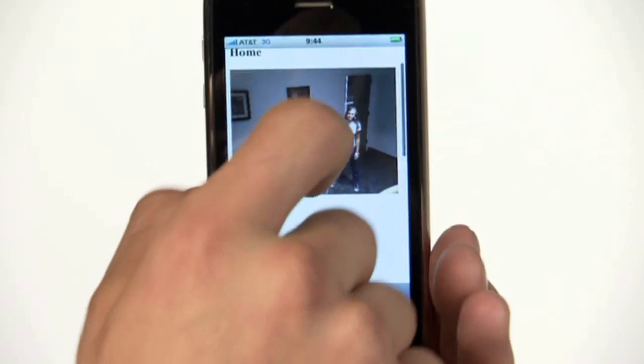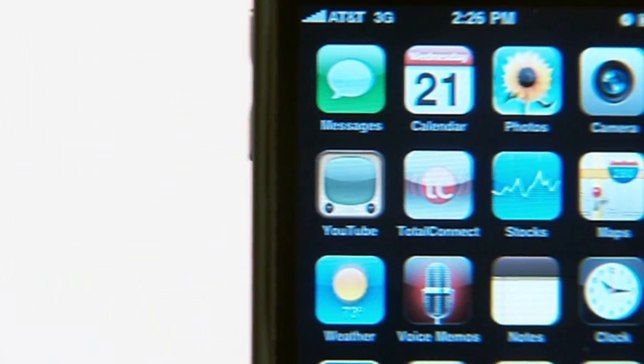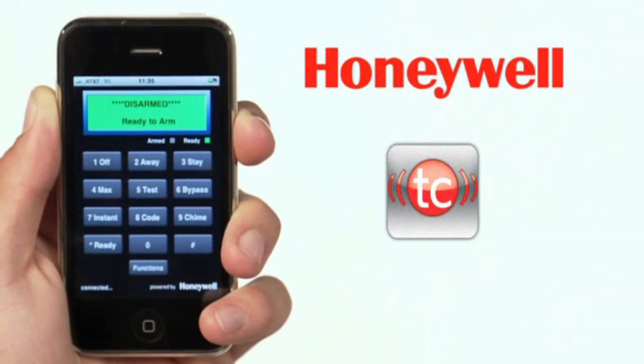And with just a few taps, you can even turn on a porch light or see pictures of important events, so you're always connected. Honeywell's iPhone app keeps you in the know no matter where you go.